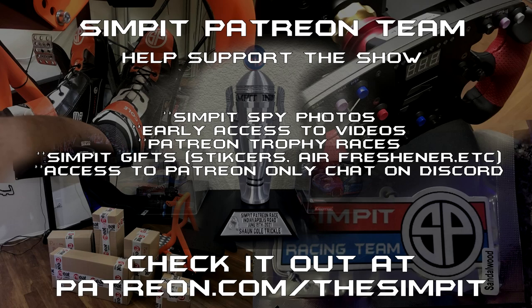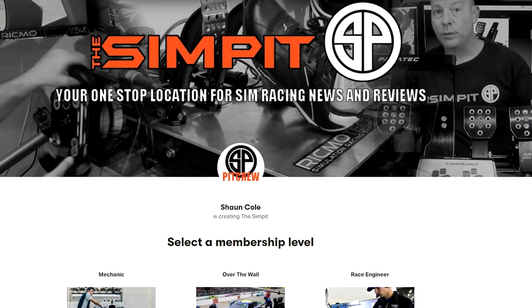If you want to help support the show, check us out at patreon.com/thesimpit — you can take part in patron races, giveaways, and sometimes get advanced viewing of videos. Check us out on Twitch at SimPitLive where on Fridays we have our coffee, sim news, and sim racing show. Be sure to thumbs up this video if you liked it, subscribe so you don't miss the next one, and most of all get out there and do some sim racing. This is The Sim Pit, I'm Sean Cole — I'll see you on the track.